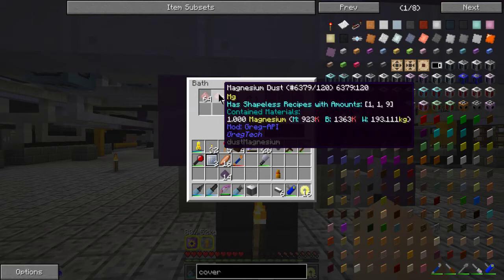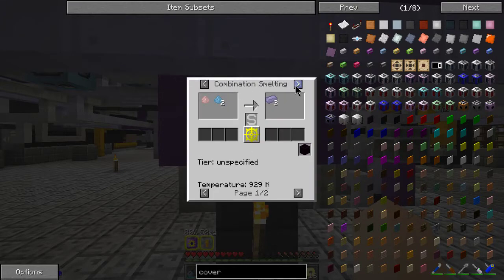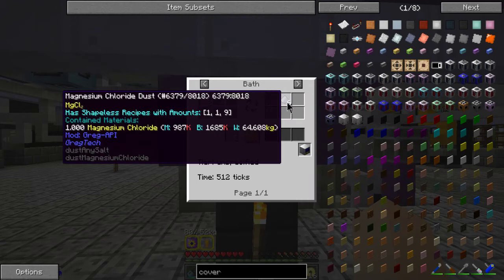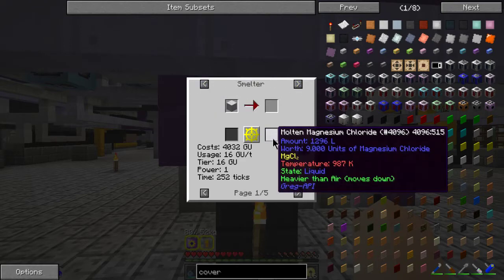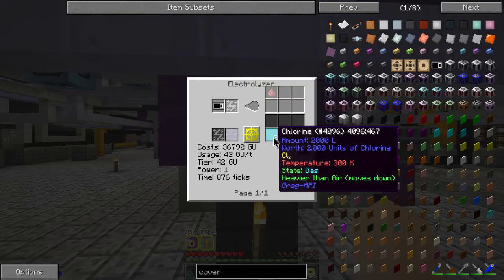The titanium tetrachloride mixes with the magnesium — which is what I choose to do for this system, and I prefer it, which I'll explain in a second. If you put magnesium into the bath with titanium tetrachloride, you get titanium dust and six magnesium chloride out. The magnesium chloride will go into the other system over there, which goes into the smelter and makes molten magnesium chloride, which then goes into the electrolyzer and gives you your magnesium and your chlorine.